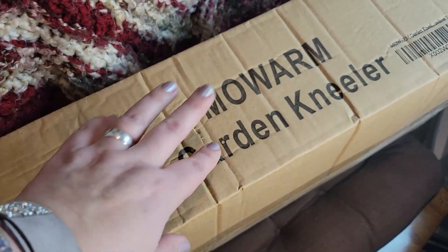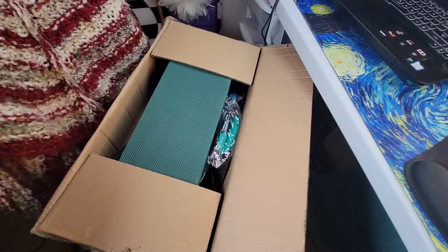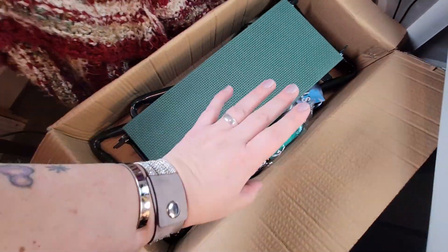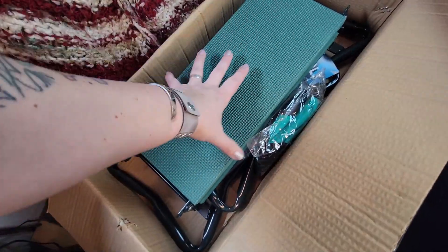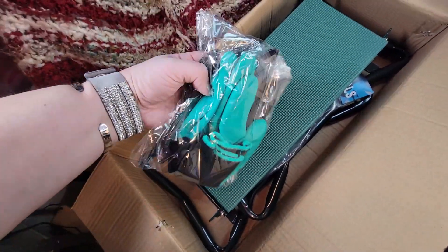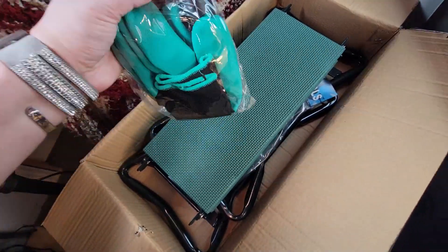It isn't just a kneeler bench thing - this has everything. It also comes with a pair of gloves, and they're these wacky kind that I've been seeing everywhere. They have like claws - you're totally like Wolverine.